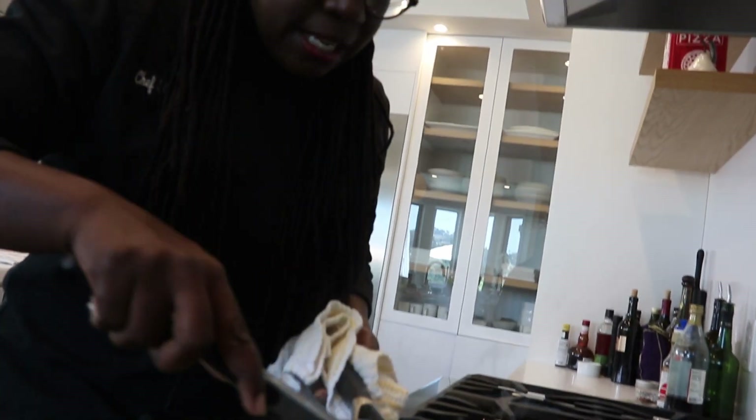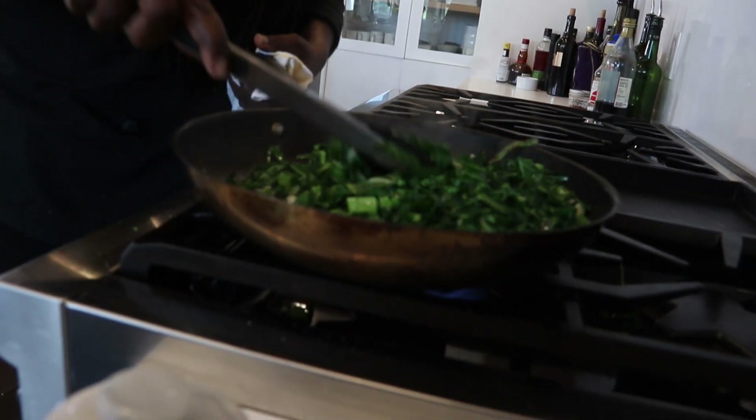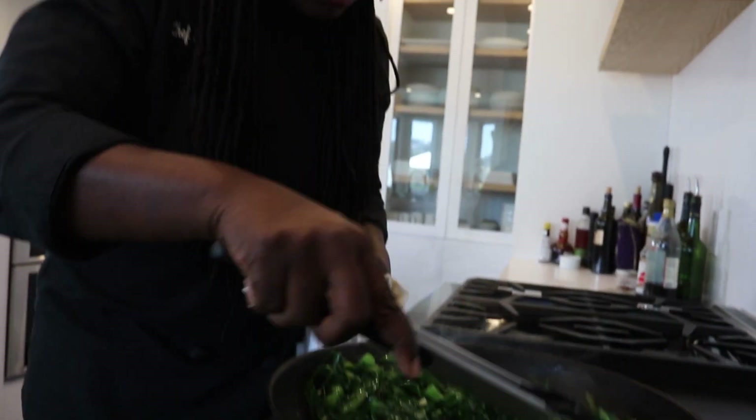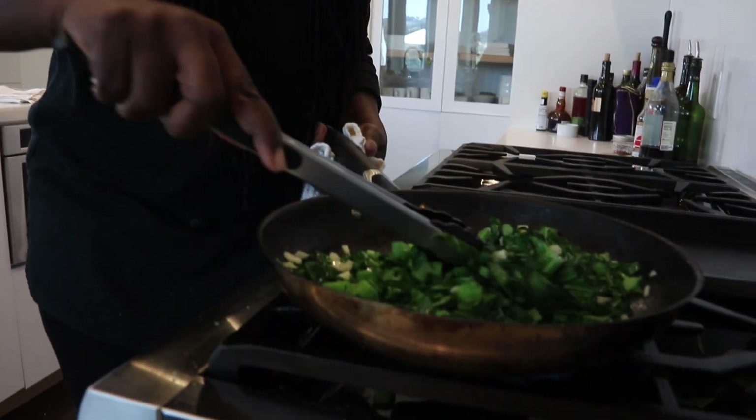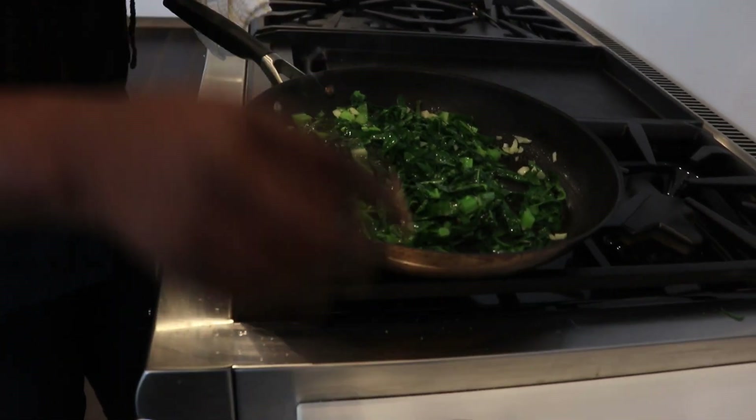It takes a lot of collard greens to get a good dish going — it's just like spinach in that way. So this is almost done. Look how fast that is. This is a great side dish; it goes together with so many things and people love it, and it's just three simple ingredients.